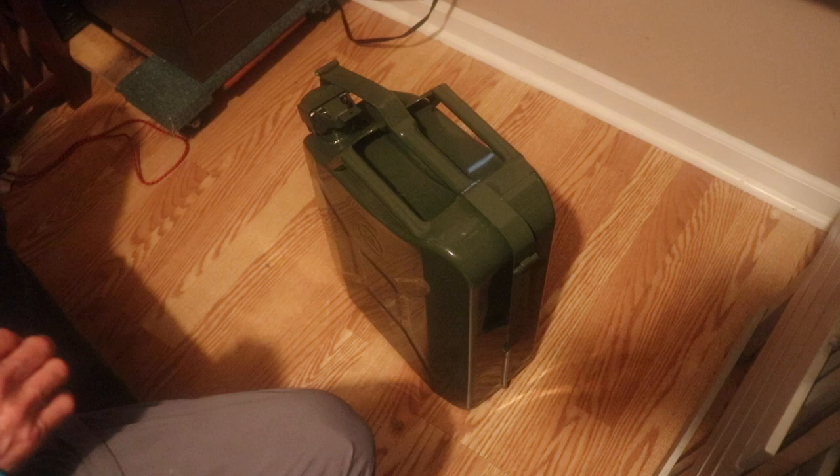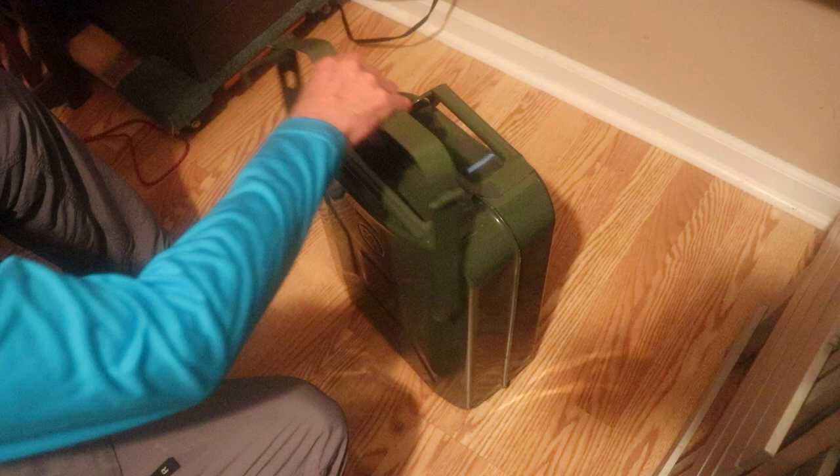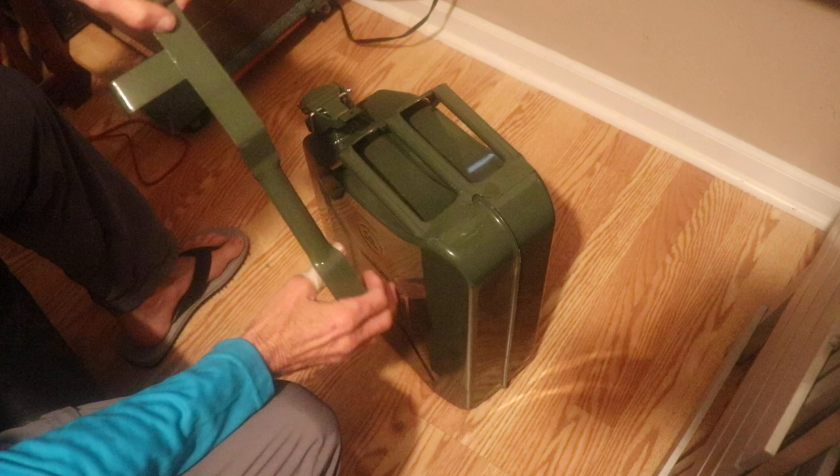Hello friends, I'd like to do a quick review of my new NATO Army gas can. It holds five U.S. gallons, or twenty liters.